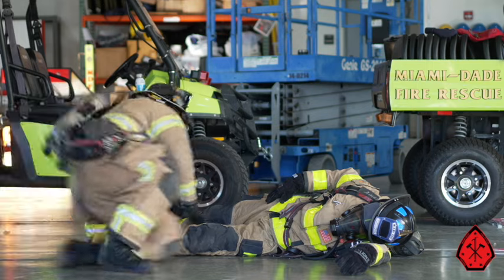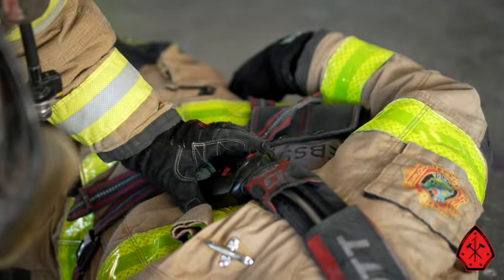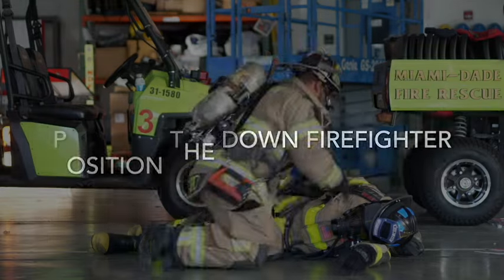Upon finding the downed firefighter, we'll announce it to the crew and confirm they received the message. Quickly assess the downed firefighter for breathing, consciousness, and if he or she is trapped, injured, or if there's any damage to their gear and how much air is in their bottle.